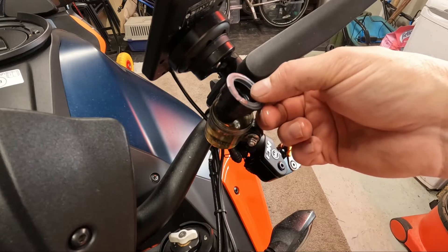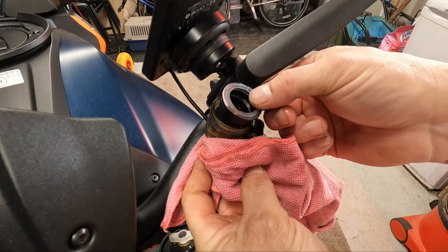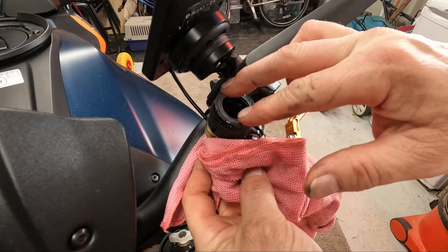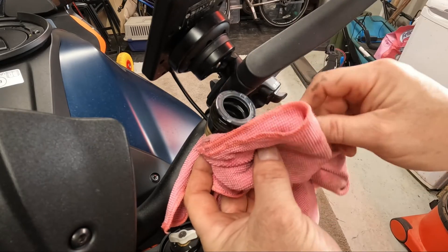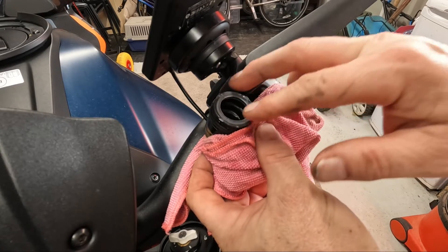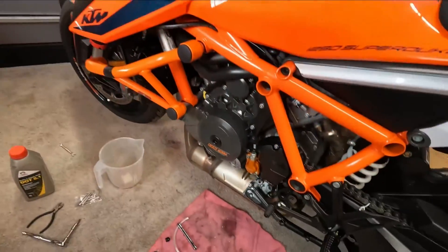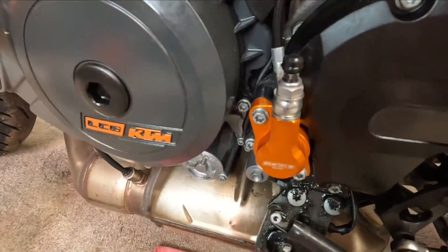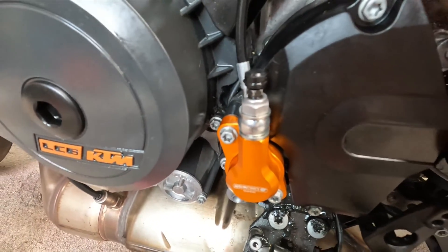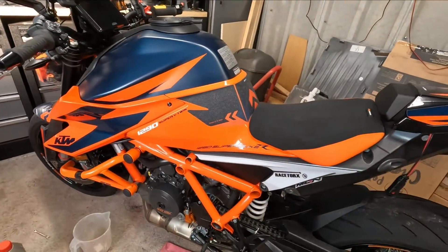I'm fairly happy with that. Put the diaphragm back in — we're going to lose some fluid around there. The reservoir cap is okay, it's sealed. Nothing coming out down here. Still holding tension. So let's fire it up.